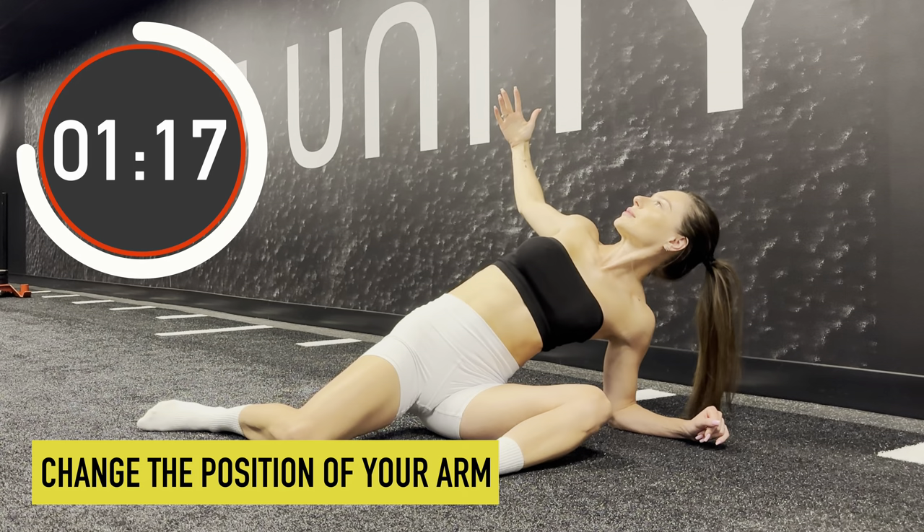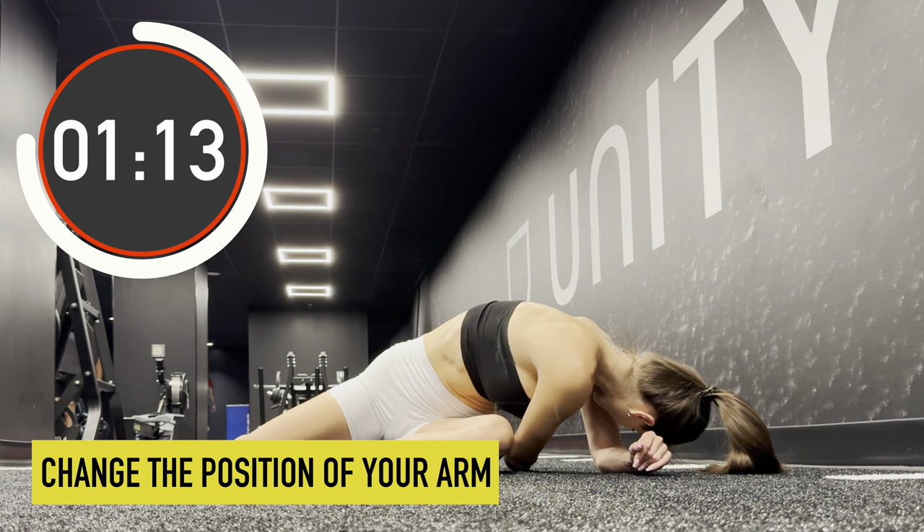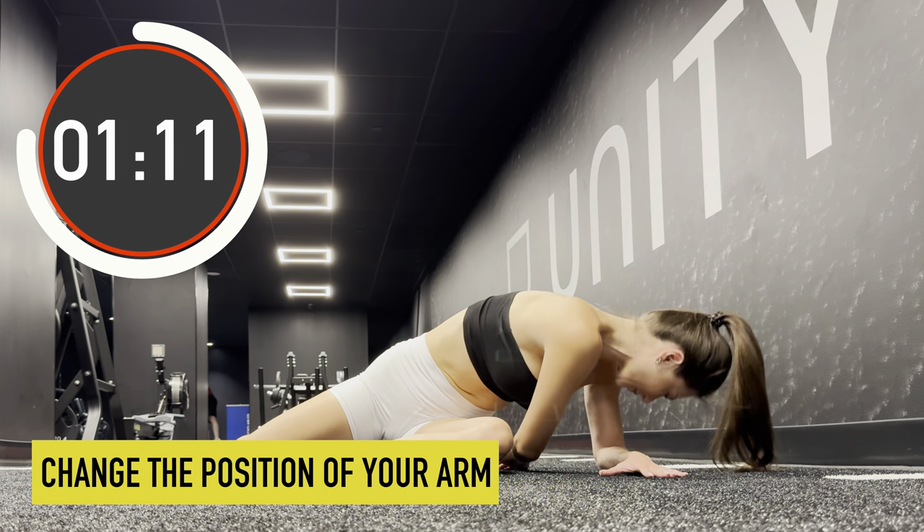Now let's adjust the position. Place the arm that previously was stretching backwards under your body. Your shoulder should also bend down.